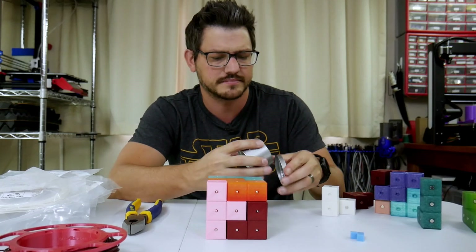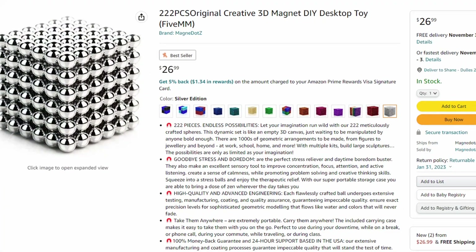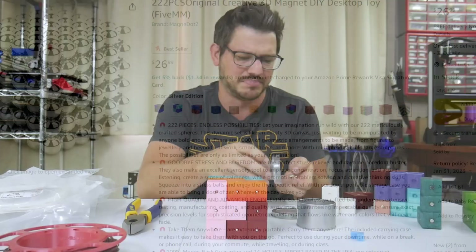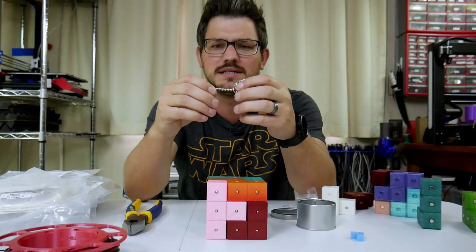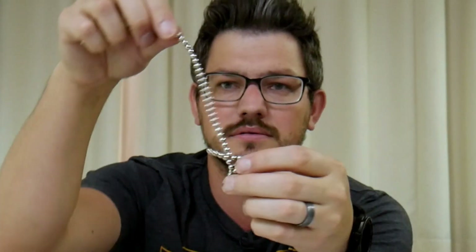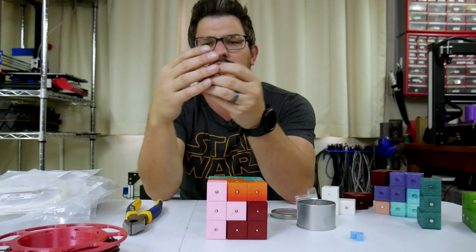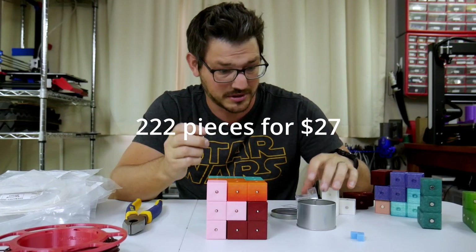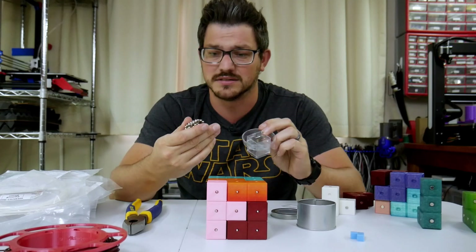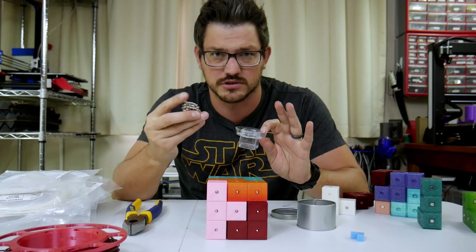Looking online, I found these little guys — ball bearing magnets. They're meant for kind of stress play basically, and they are just very, very small. I want to say these are five millimeter or four millimeter magnetic balls. They go apart and they go right back together. Quick warning: if you have small children, be very careful with these. Magnets are super dangerous for small children, especially if they are ingested. If you have little ones and you buy these, please put them somewhere very safe, up high, where they cannot get to.